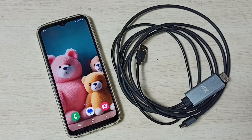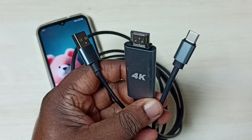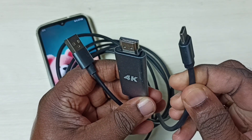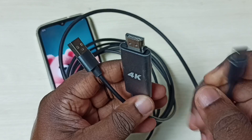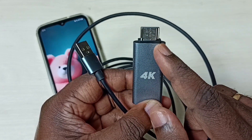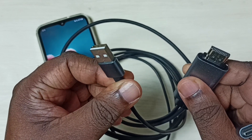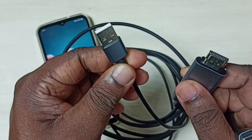Hi friends, this video shows how to fix the issue of an MHL adapter not working with a Samsung Galaxy mobile phone. This is the MHL cable I am using. This pin we have to connect to the mobile phone, this HDMI pin we need to connect to the TV, and this we have to connect to the USB power socket.